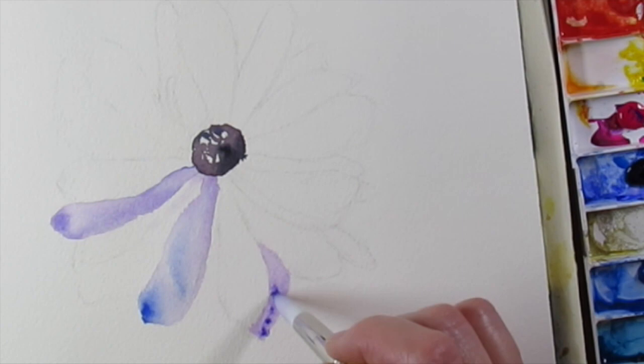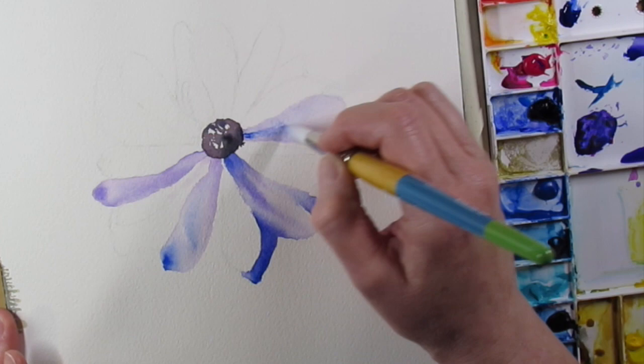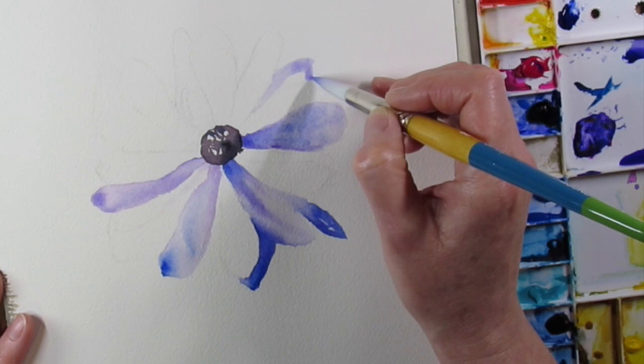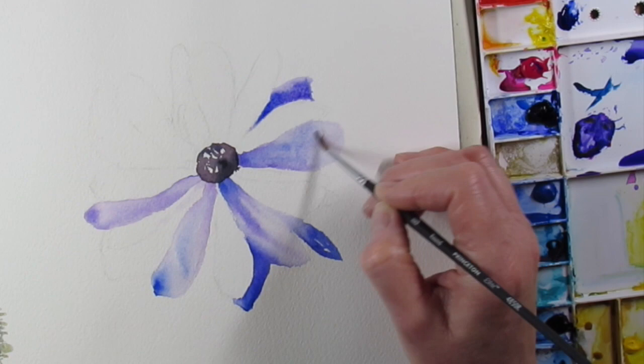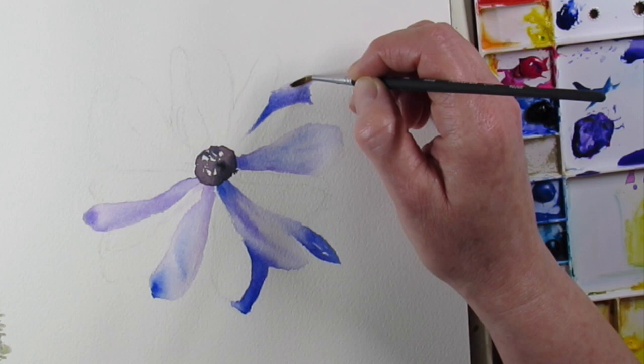What I'm doing now is I sketched out the petals with a regular graphite pencil. I did the center with some Payne's Gray, wet on wet, and I'm doing the petals wet on wet too. The beautiful thing about watercolors is you do your first layer of water and then drop in some pigment — it just stays where the water is. It's just amazing.